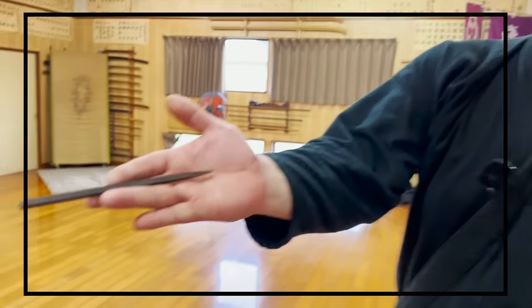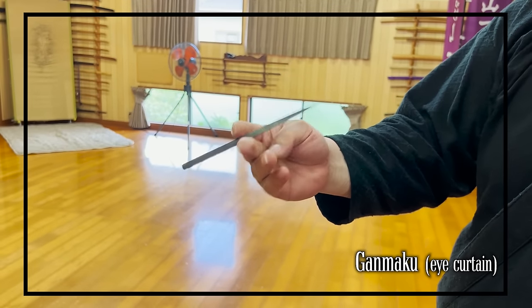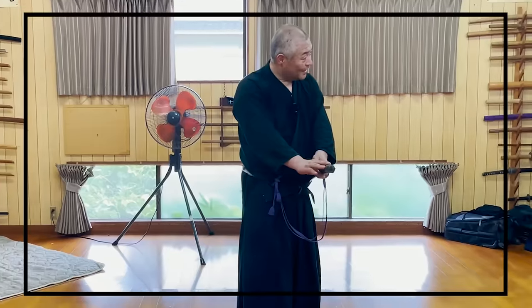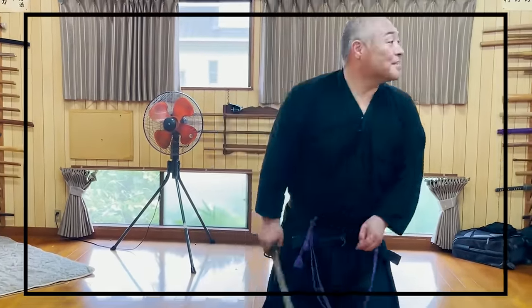Throwing something to create an opportunity to attack was called ganmaku in our ryuha, and shuriken were sometimes used. How Seeksensei combines the shuriken throwing and our unique katana training technique, called the throw drop, is probably something you've never seen before. So please watch this video till the end.